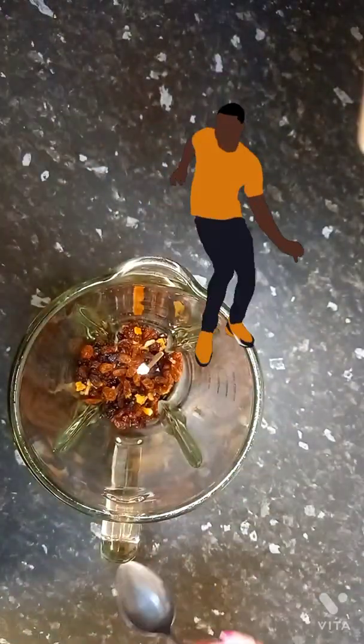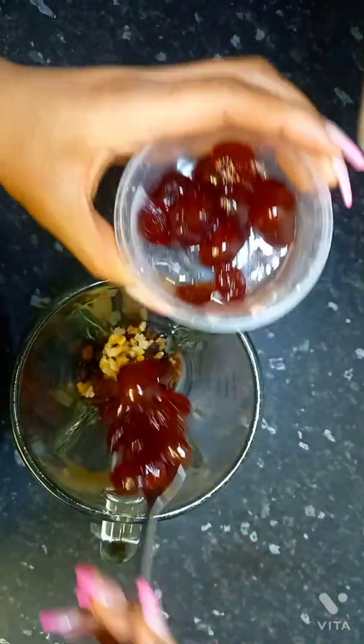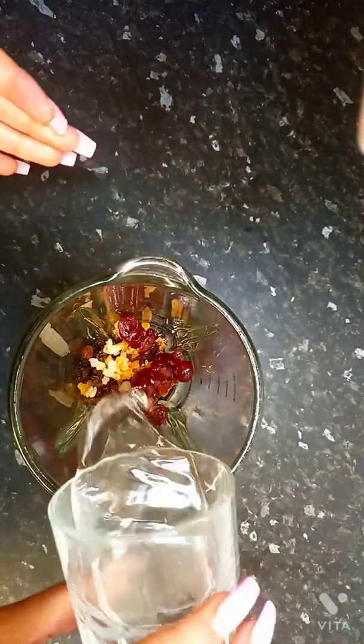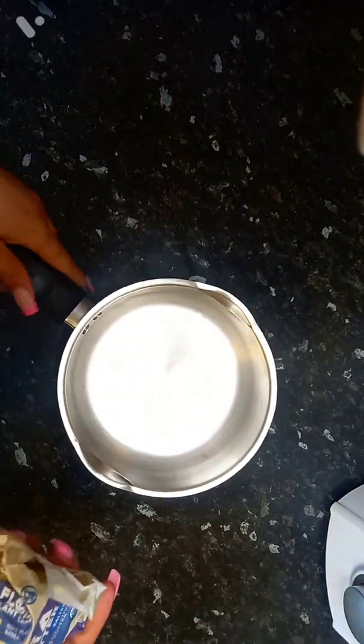Today we're making bun — something we traditionally eat in Jamaica for Easter. It's vegan! I got some dried fruit, dried citrus peel, half a glass of water, and some glacier cherries, blended them up, and we're getting straight into this video. This one is delicious, by the way.